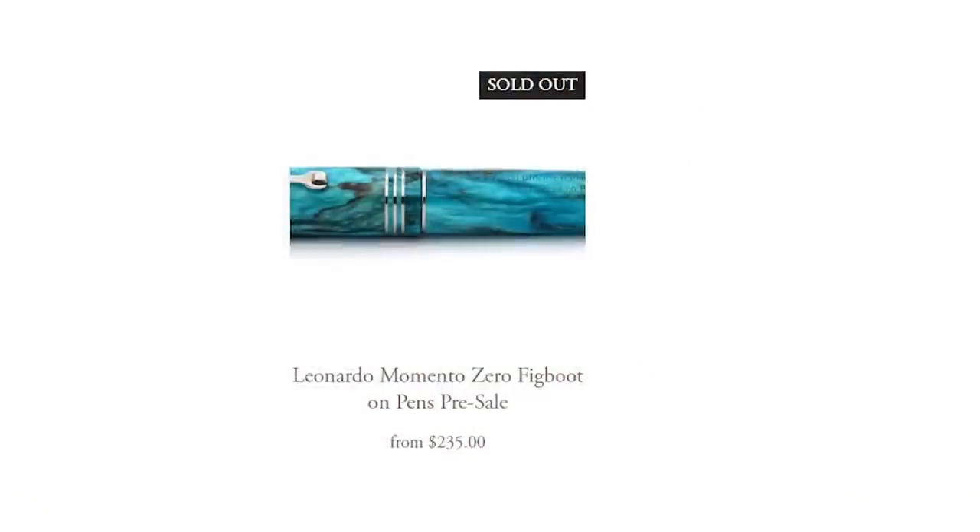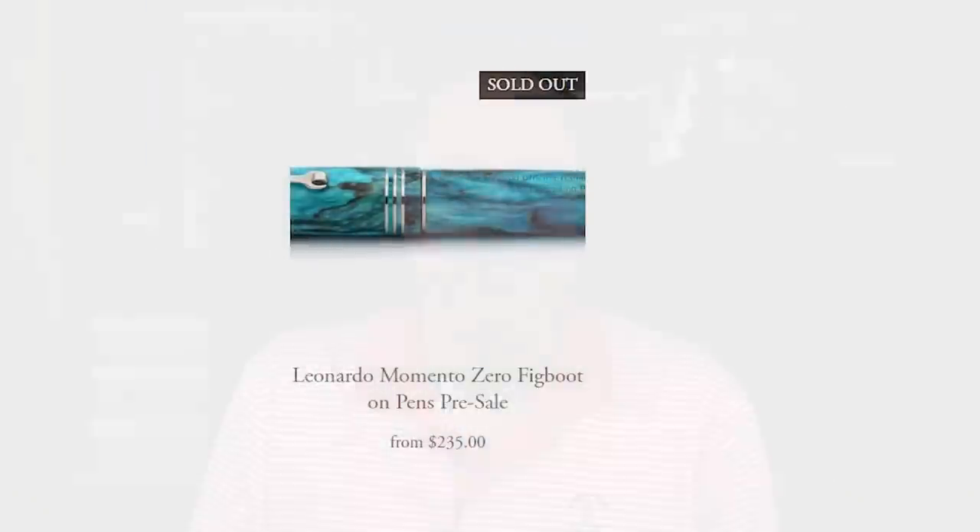My biggest regret with the first project was the limited number of pens which I offered. Since this was my very first project, there was the question of how many pens I could potentially sell. So I went with a number that I felt comfortable with financially and otherwise, and they sold out very quickly. I made posts saying everything sold out in about two minutes, but in reality it was more like thirty seconds — a bit of a surreal blur. It was very important to me to have the time between pre-order and customers receiving their pens be as short as possible. I didn't want it to be like backing a Kickstarter where you put your money up and maybe get your product in nine months or a year. I wanted the turnaround time to be quick, and I was able to deliver on that, with a few international orders as the exception.